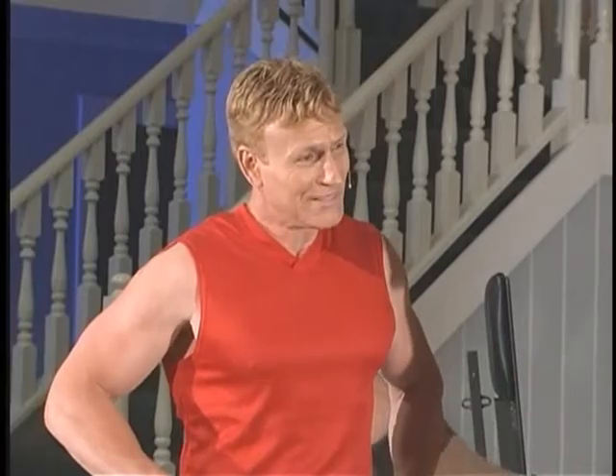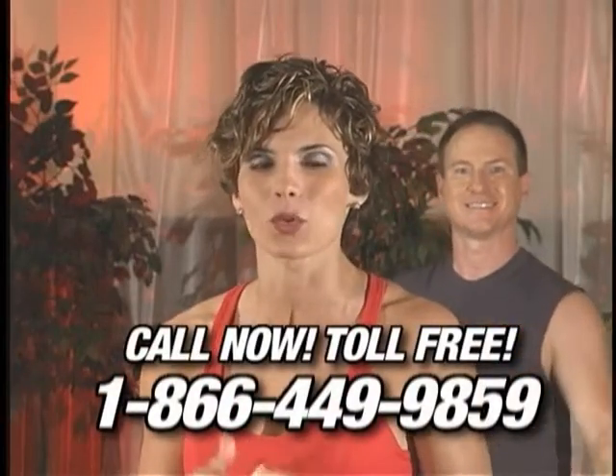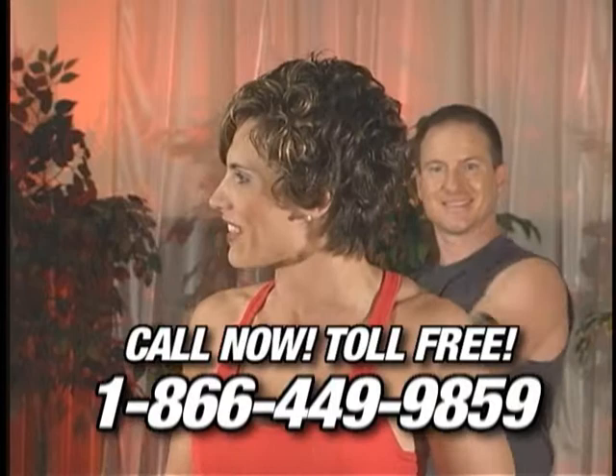Why call it an ab machine when it is a full body exercise that targets all the major muscle groups and also offers easy to follow circuit training routines? Because not everyone will do all the quality exercises that the Lean Abs Machine offers, but everyone can use a great ab exerciser. Fast, easy, and complete ab workouts are what we need — and the ab lean is fast, easy, and complete. Just step up and go to resist the muscle while moving it.